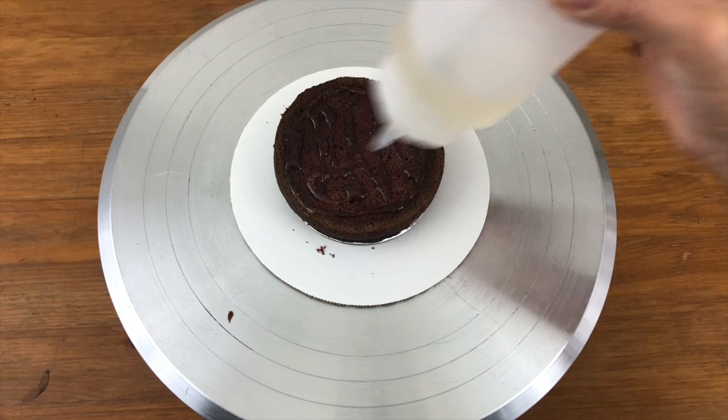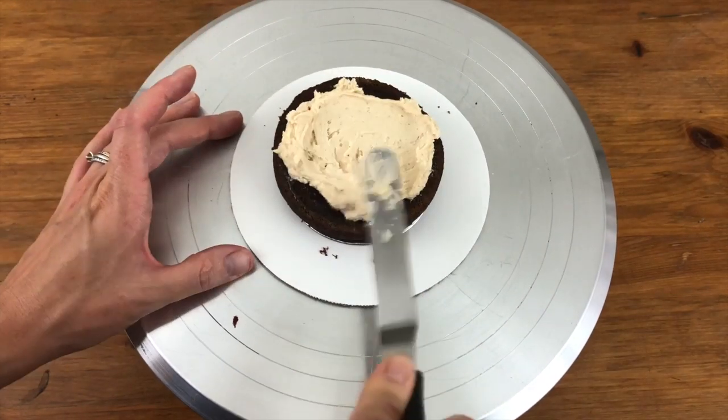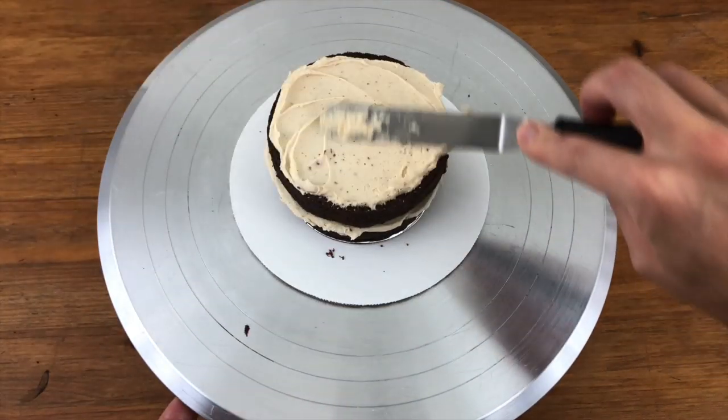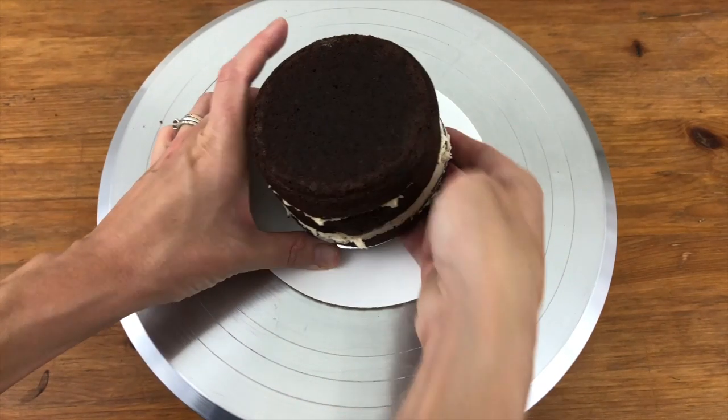That step is optional. I'm spreading a layer of frosting onto the cake — this is peanut butter buttercream — and then putting the next layer of cake on top. Another layer of frosting, more cake, and that'll be my first cake ready.